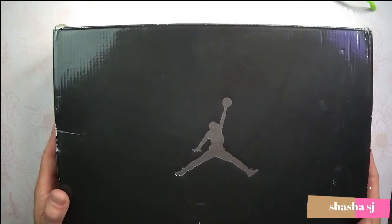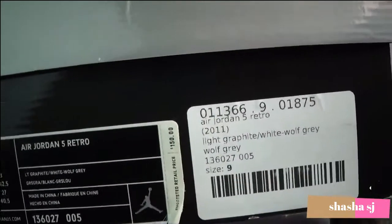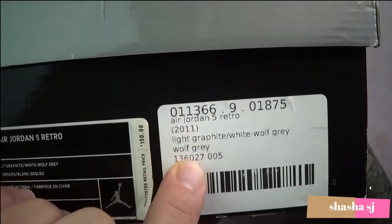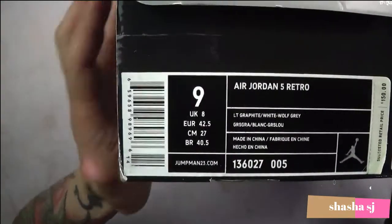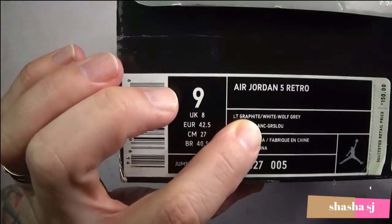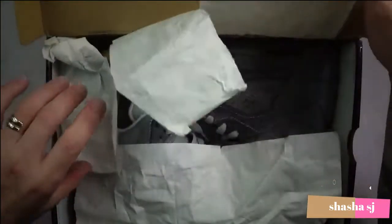Let's do the unboxing first. Here's the box and you can see: 2011, light graphite, white wolf gray, Air Jordan 5 Retro. Same on this side — Air Jordan 5 Retro, light graphite, white wolf gray. Let's see what's in this box.